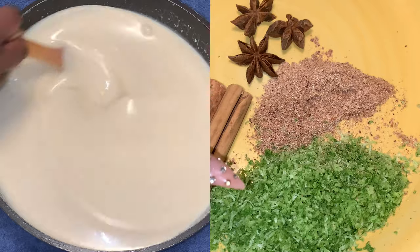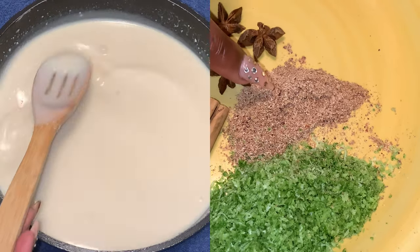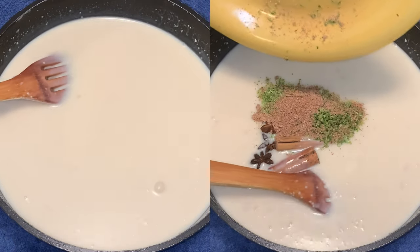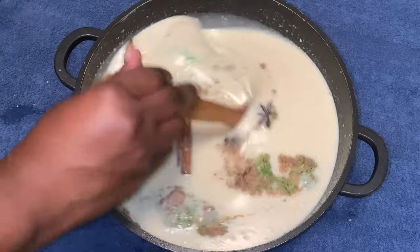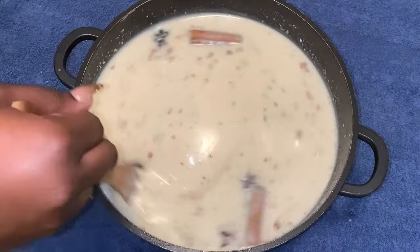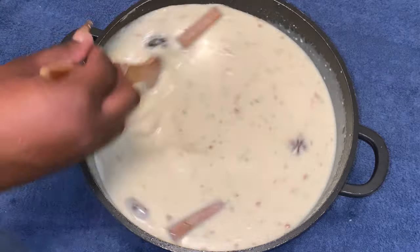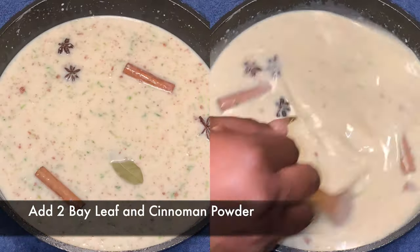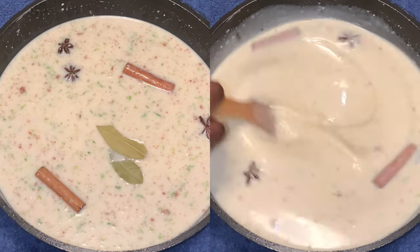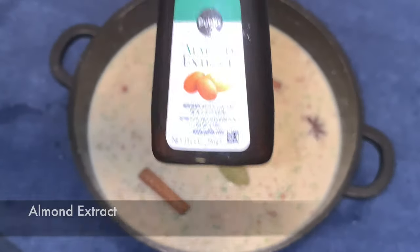Now we're gonna add nutmeg, lime zest, cinnamon sticks, and star anise. The nutmeg is fresh — I'm going to grind it. I'm putting them in whole because I'm going to let them sit. We're also gonna add two 'babies' — they're very strong so two is enough. Stir it in well.